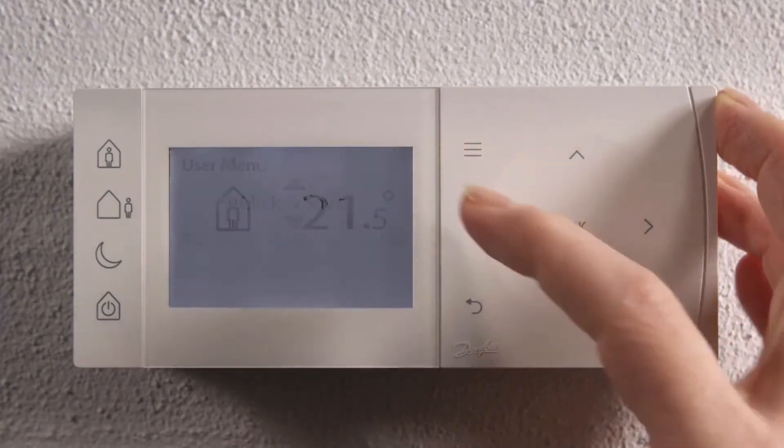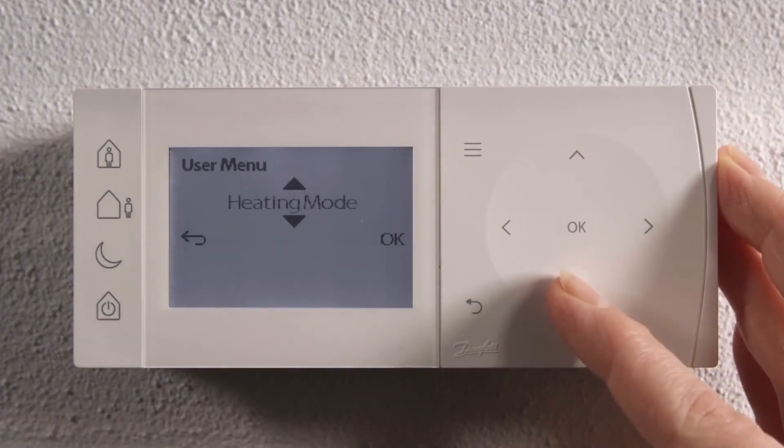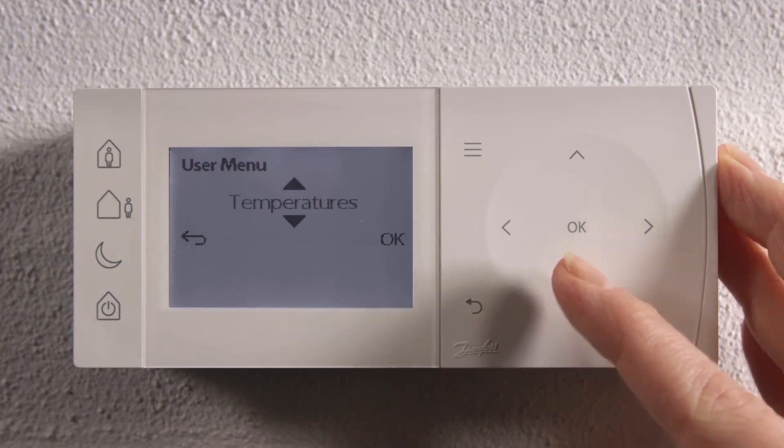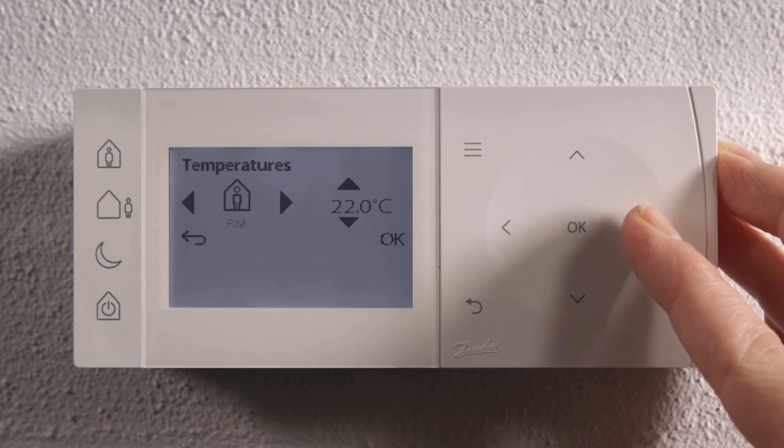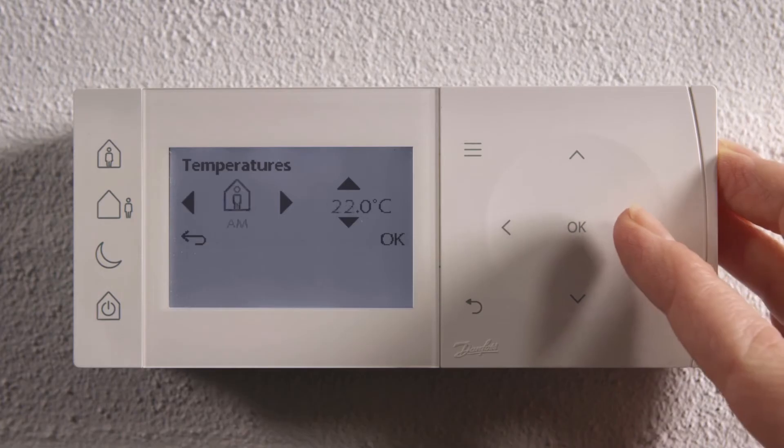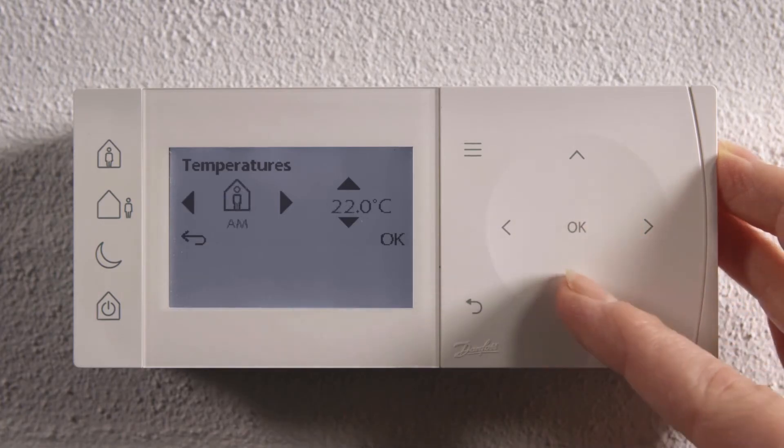you just activate the menu. Scroll down to Temperatures, press OK to select. Scroll left or right to the comfort mode you want to change.